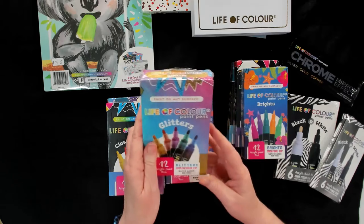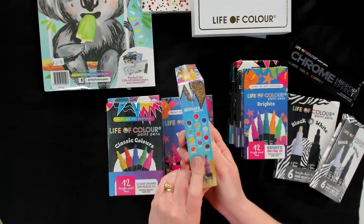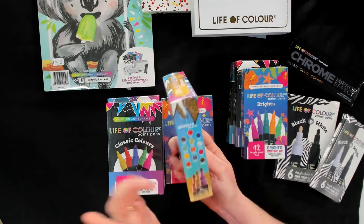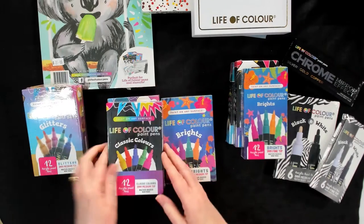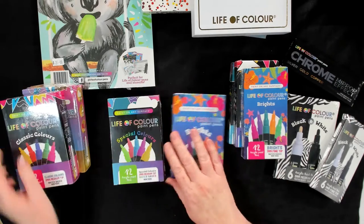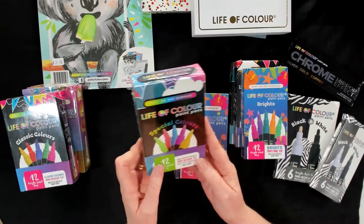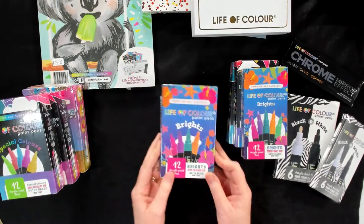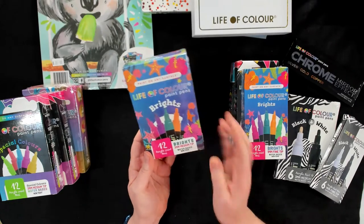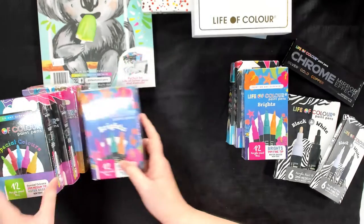So we've got the glitter pens and these have got rounded tips, and there are 12 colours in each set, so it becomes really economical when you're buying. So there's glitters, there's your classic colours, there's special colours which are a little bit more pastel, and then there are your bright colours as well. Gorgeous sets. Like I said, these are bullet points, 3mm, 12 in each pack.